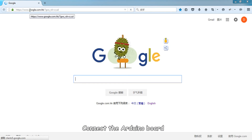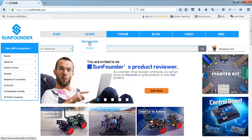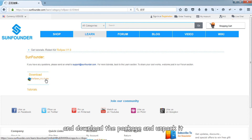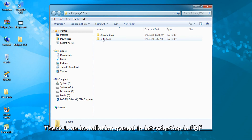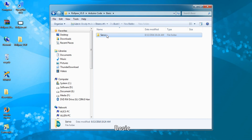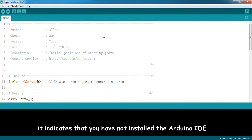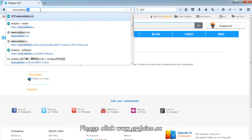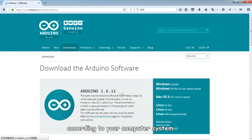Connect the Arduino board to the computer with the USB cable. Input SunFounder.com and click Learn, Get Tutorial. Find the Raptor V1.0, download the package and unpack it. There is an installation manual in PDF. Click Arduino code, Basic, Servo, then double-click Servo.ino. If you cannot open this file, it indicates that you have not installed the Arduino IDE. Please visit www.arduino.cc to download and install the Arduino IDE according to your computer system.